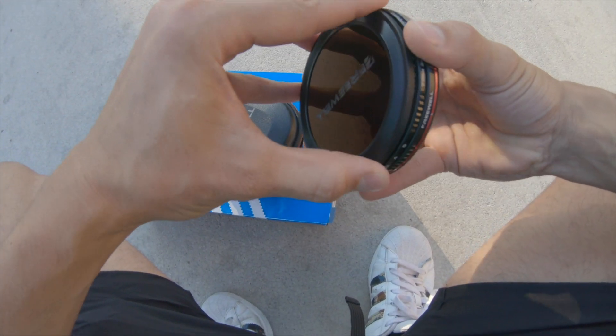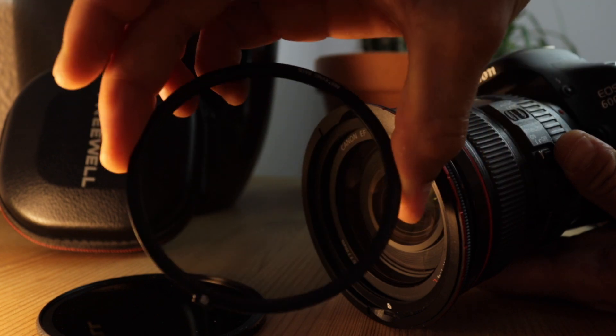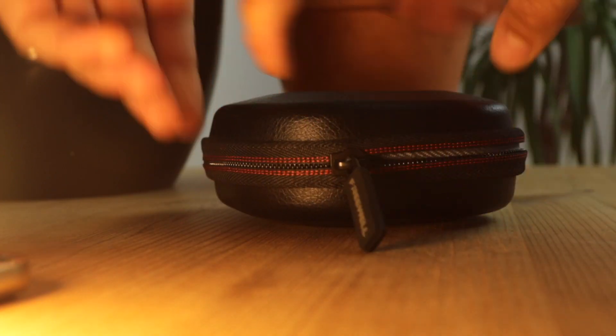We are going to get in here now and I'm going to show you guys how it comes when you get it, what you get, and how to attach them to your lens. So first you unzip the box.